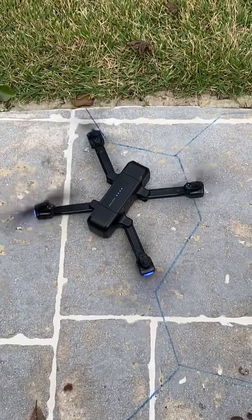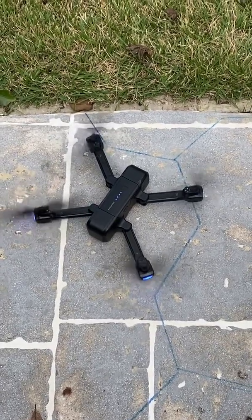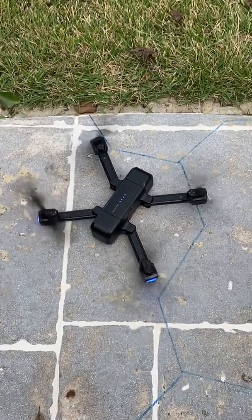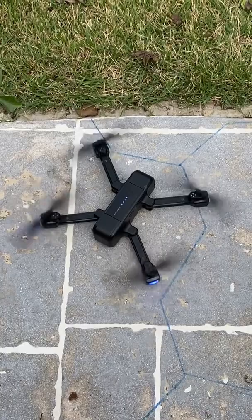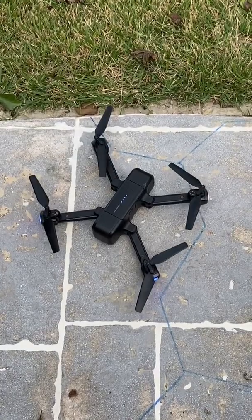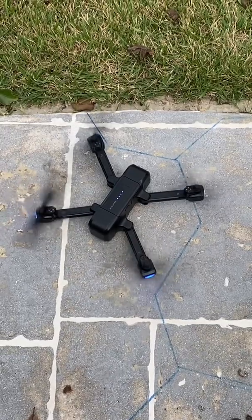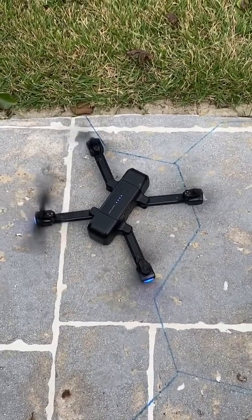When you start it, it identifies a problem and then shuts off — it does this twice. Then I attempt to have the quadcopter take off, and you'll hear the bearing moan noise. Watch what happens, let's have a listen.